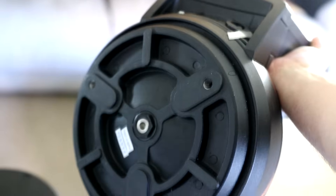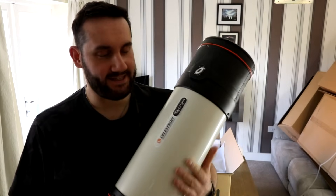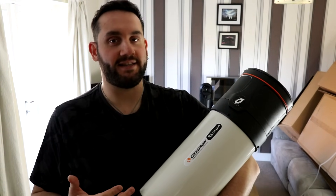What we have on the tripod base here are these three fixing points — they're going to rise up to bolt into the bottom of the Origin mount. Well, here it is then — this is the Celestron Origin, a six-inch RASA telescope.